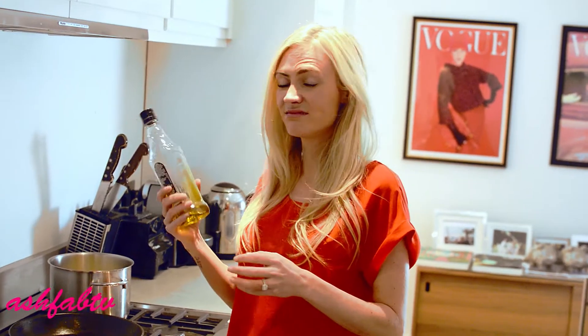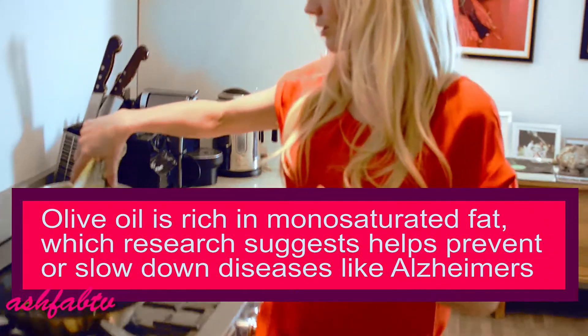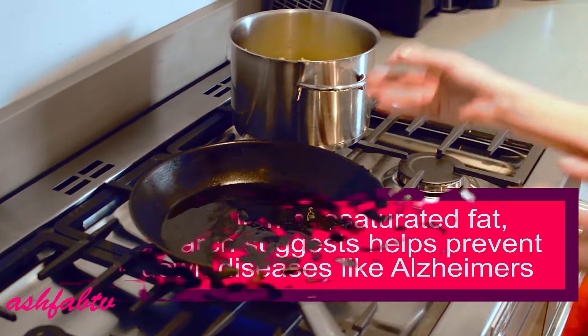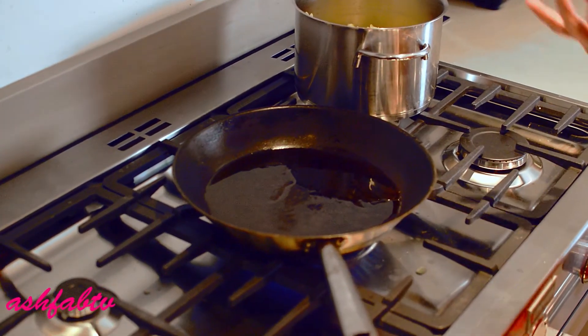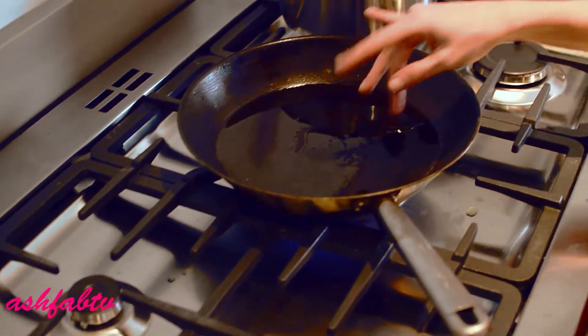Join me over at the stove. There's no real measurement for olive oil — I just free pour. I know it looks oily, but this is what the sauce is. It's a basic good olive oil, good garlic, and optional nice parmigiano. That's it. So let that heat for a couple of seconds.